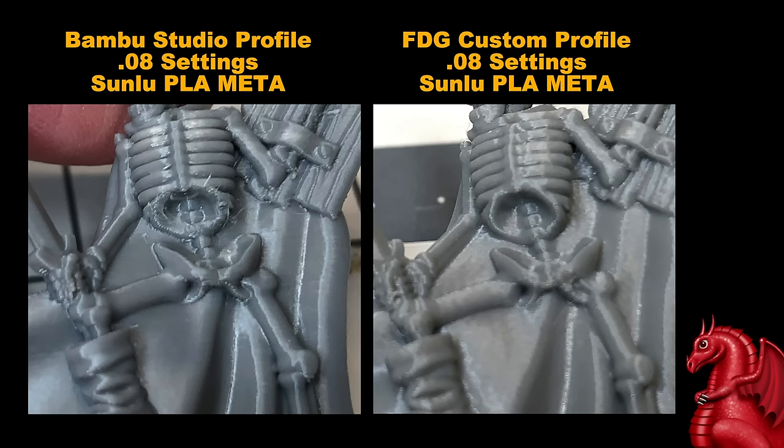However, under the rib cage I noticed some roughness, extra stringing, and a more jagged appearance — not quite as nice as what I'd gotten off my Ender 2 Pro. Between this and the barbarian, I decided to sit down and really develop a standard miniatures profile that will work with as many types of miniatures as possible. On the left are stock settings; on the right is my version 7 Fat Dragon Games profile. There is a clear improvement, and I started this in November.